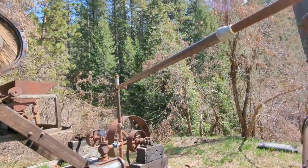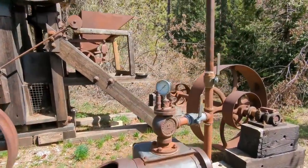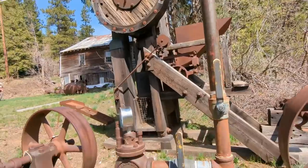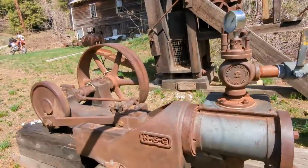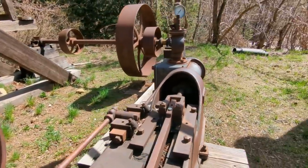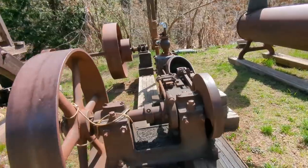The steam is used to power this 10 horsepower single cylinder motor right here. Here are your high-tech controls, which makes me think they have had this operational fairly recently — probably the clampers have got it going. So that steam moves that 10 horsepower single cylinder engine.